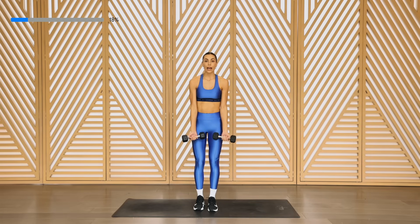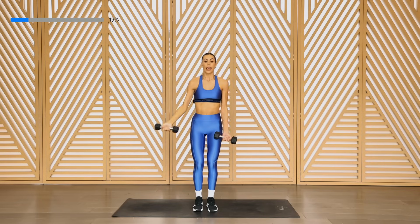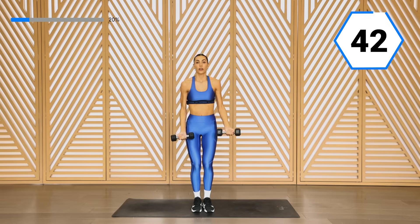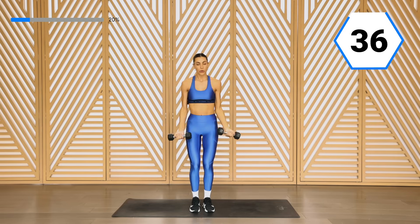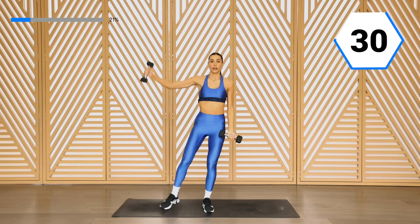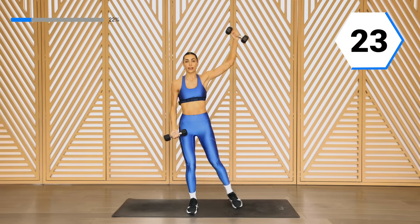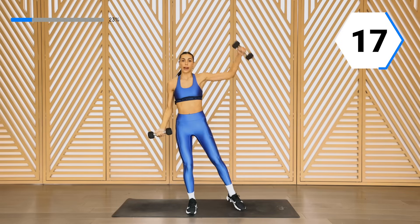All right, you're going to take it up into a star. Bring it up above that head with control — we're working those shoulders — and bring it down. Other side. It's important to have that control here. Bring it all the way down and take it up. If the weight ever gets too heavy, go ahead and drop it. Keep breathing, slight bend in those legs. We're controlling it over the head — not going past the other side, just right above.